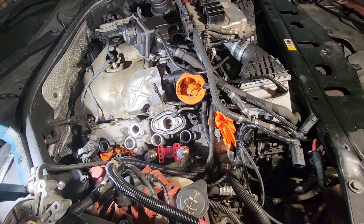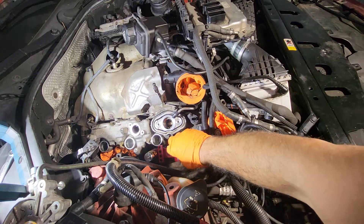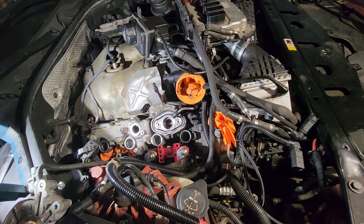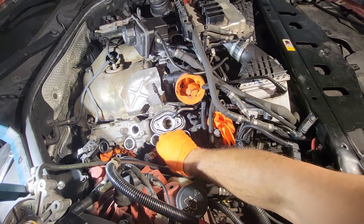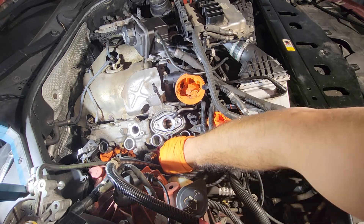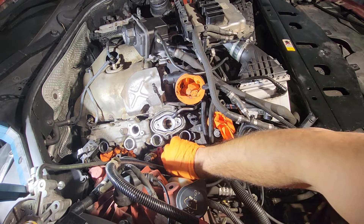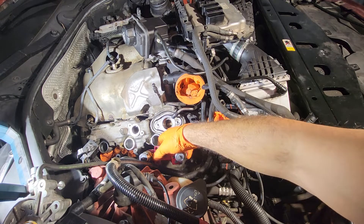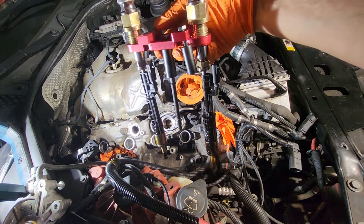They're both loose. Now I'm going to go ahead and remove — loosen the 13 millimeter bolt and the 10 millimeter bolt right here, and take this thing out. With those two bolts out, as I pull the entire tool, you should see — yay — your two fuel injectors. Awesome.